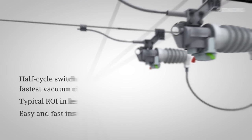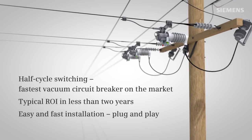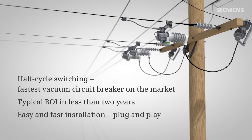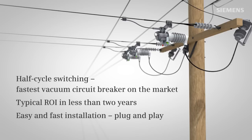Siemens Fuse Saver comes with an entire system of components for ease of installation, communication, and commissioning. It offers a number of unique technology benefits, such as half-cycle switching and smart grid readiness in a single self-powered unit. In terms of cost savings, the Fuse Saver offers a typical return on investment in less than two years, thanks to improved network reliability, reduced operating costs, and ease of installation.